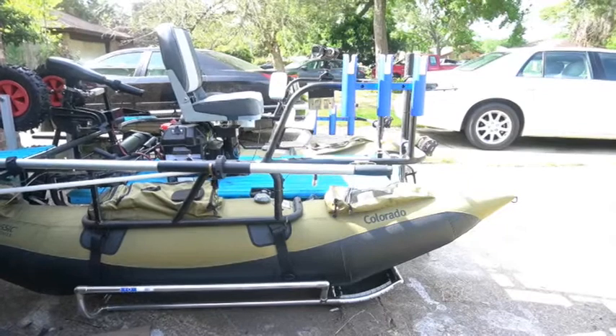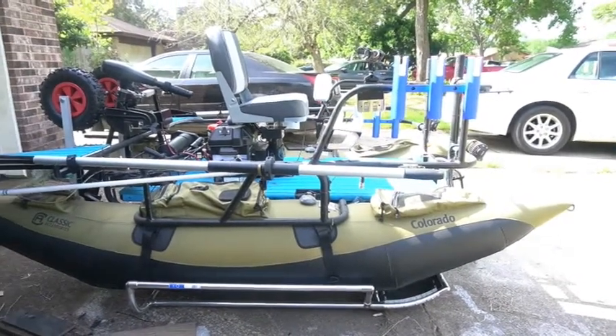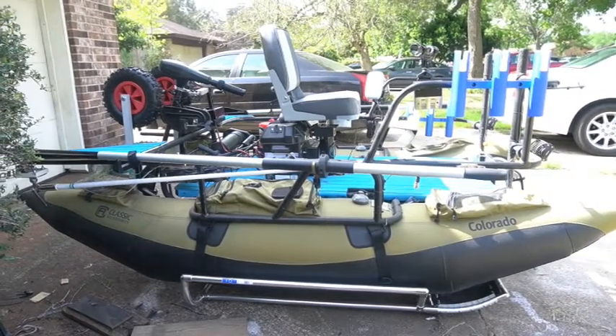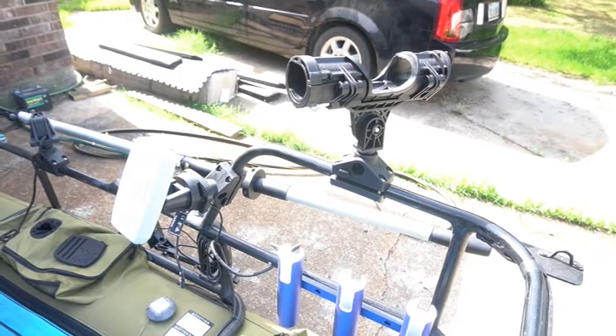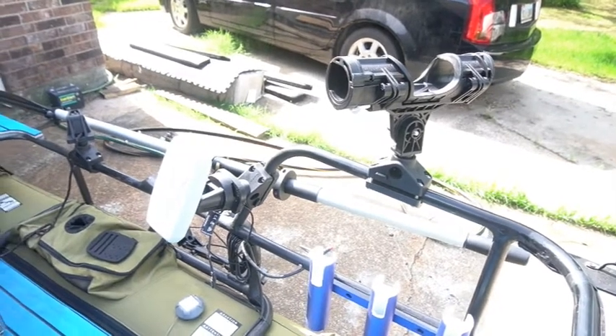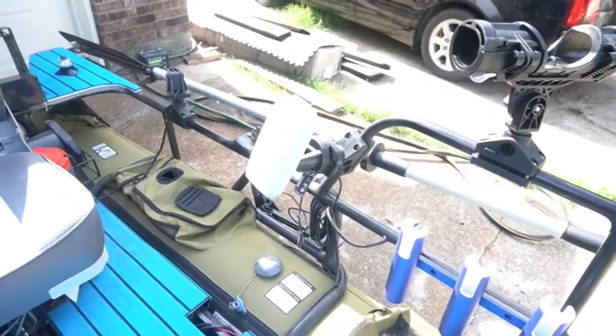I included plenty of rod holders as you probably noticed. The ones on the outside of the rail are for rigging Carolina or drop baits, and the ones on the inside are for actually carrying the poles. That's my Scotty, all set up for trolling or just lazy man fishing.